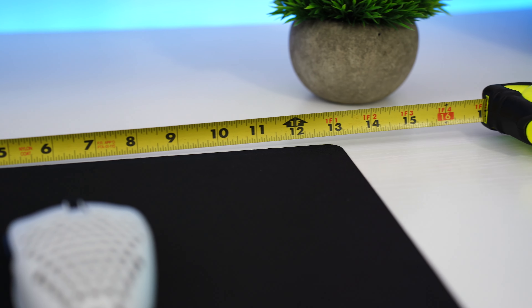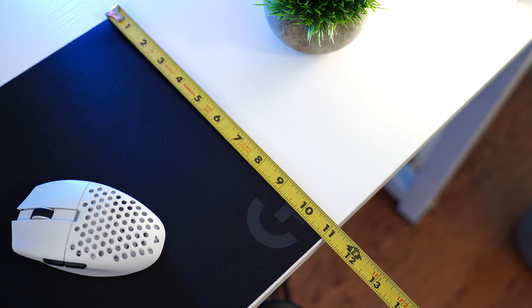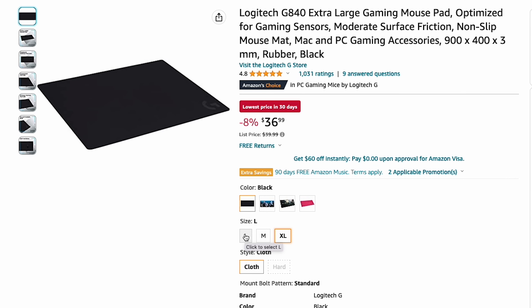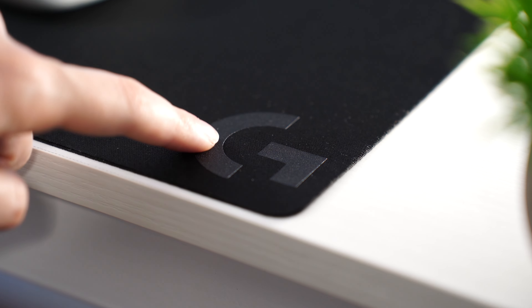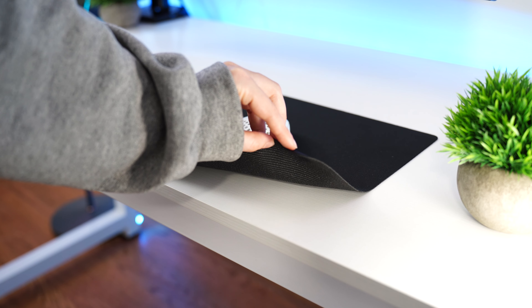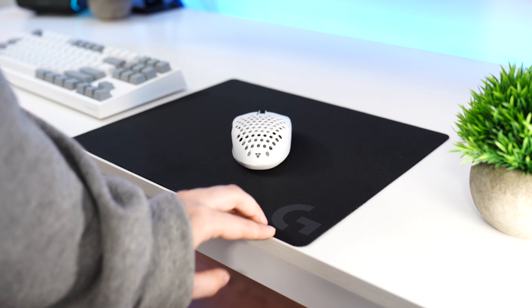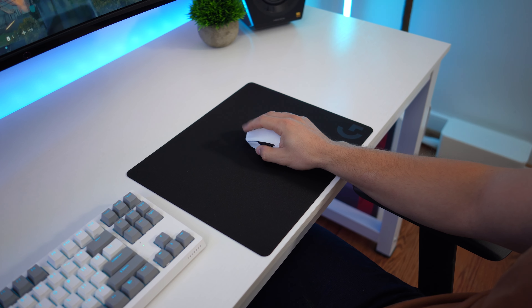As for the size, I have the medium, which is 13.4 inches by 11 inches and a super thin one millimeter thick — it's flowy, but it works. This also comes in large and extra large sizes. As for the build, this is a cloth surface with a Logitech logo in the bottom right corner that is textured — kind of a zonk, but not a big deal. No stitched edges here and a traditional non-slip rubber base that does its job, but nothing fancy. It's fairly thin, but it works well — a great all-around pad.